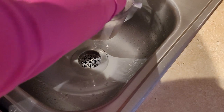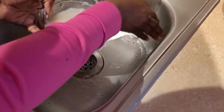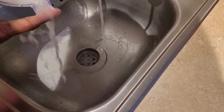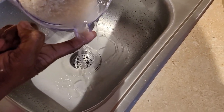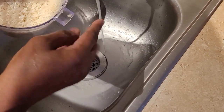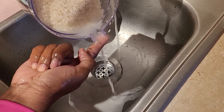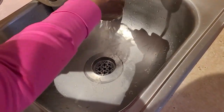I usually wash my rice twice. Some people say wash it until the water runs clear, but that's not my rule. It's your kitchen, your rules — some people don't even wash rice at all. I'm using basmati rice. Whatever works for you — it's your kitchen, your food, your business.